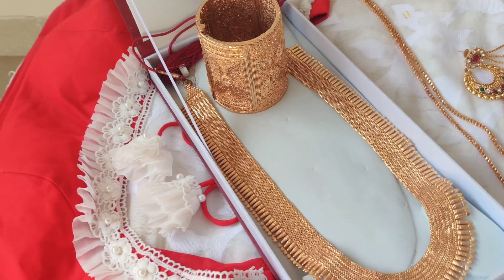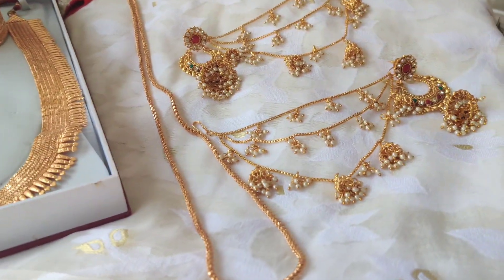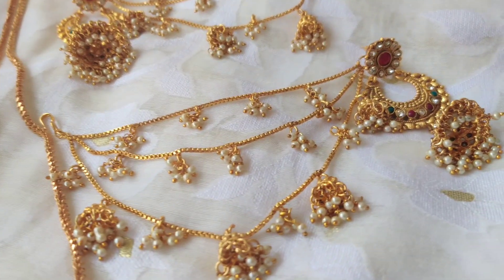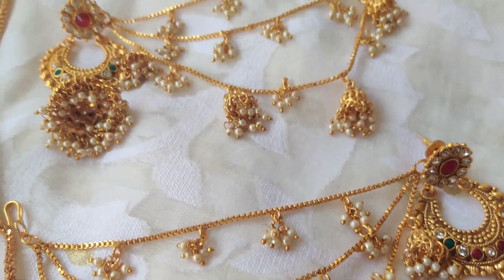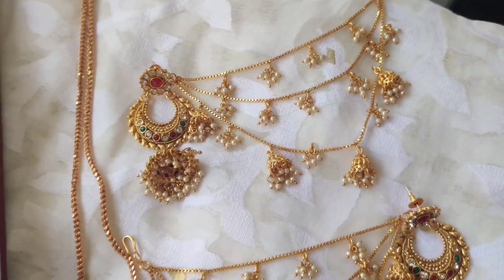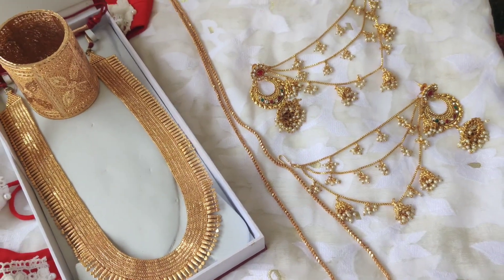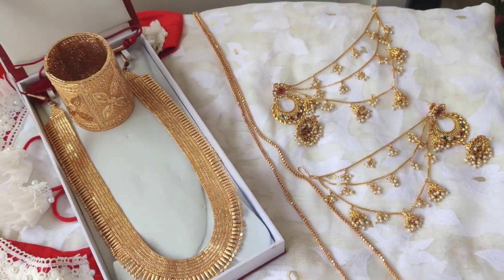This is the look! This is the look to give. This is the look to break.